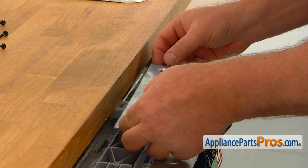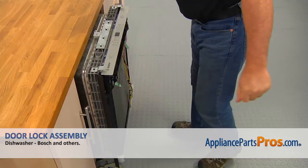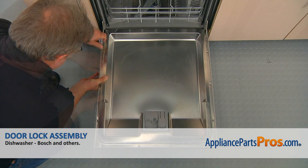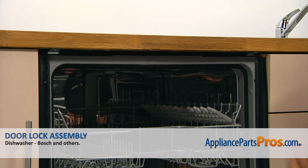Place the cover plate on, match the holes, and secure it with the four Torx 20 screws. Push the dishwasher back under the counter. Install the outer panel and secure it with the three Torx 20 screws on each side. Secure the dishwasher to the countertop with the two Phillips screws. And close the door.